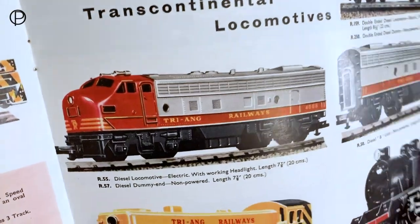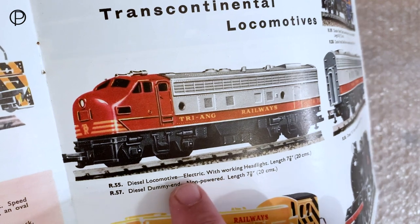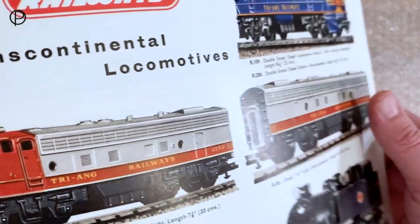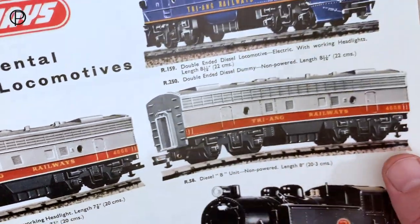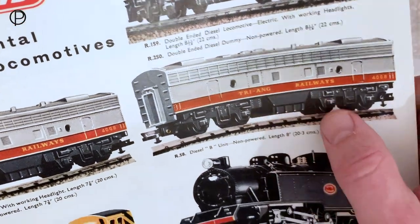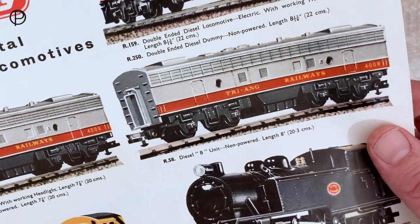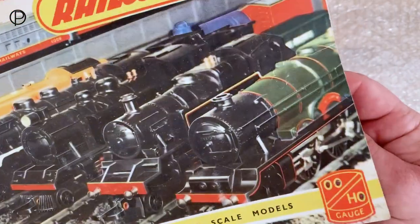If we go on to page 17, you can see we've got R55 which we had a look at earlier — the working electric model — and then R57 dummy end, non-powered, so it looks identical apart from not having a motor bogie. And here we have the B unit R58, quite an interesting extra power unit. On a genuine railway you see pictures of these great big trains with these units without cabs to give you more hauling power — absolutely stunning looking things, the sound must have been amazing.